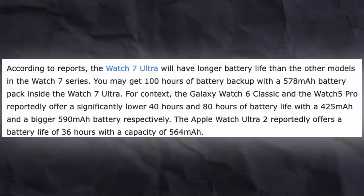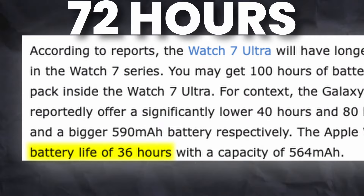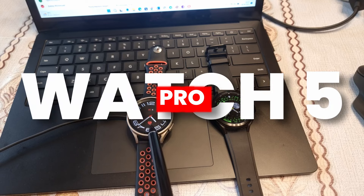This is an extremely big claim. Looking at the Apple Watch Ultra, the claimed numbers are 36 hours and 72 hours on low power mode. Galaxy Watch 5 Pro's claimed battery life was 80 hours, meaning the Watch 7 Ultra can easily beat the Watch 5 Pro in battery life.